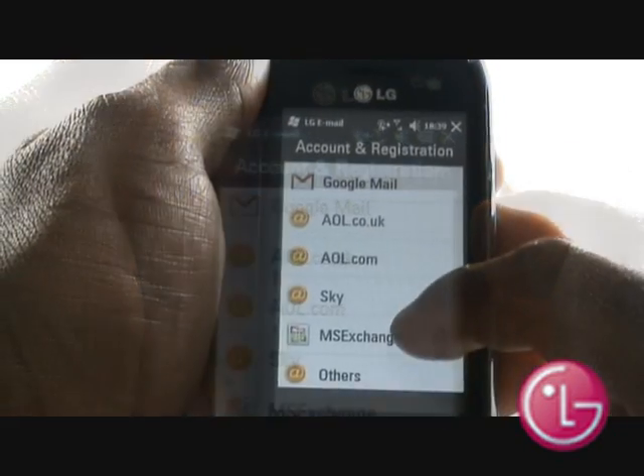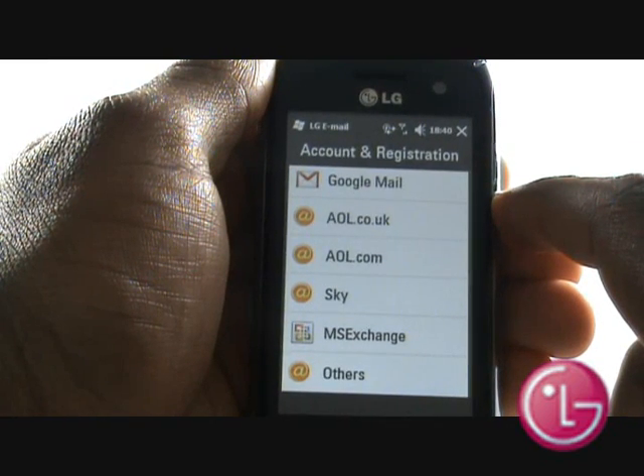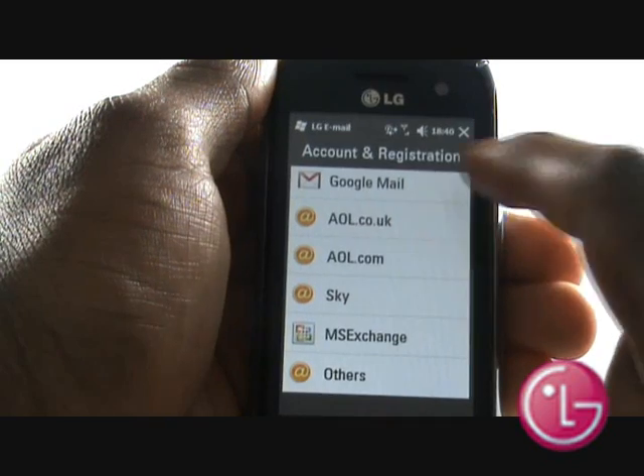Select your desired email provider. We will set up a Google Mail account. You can also set up a Microsoft Exchange account on here as well.